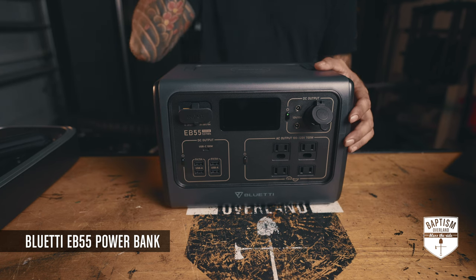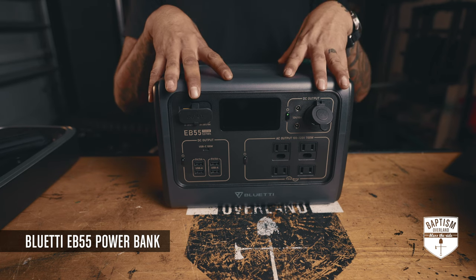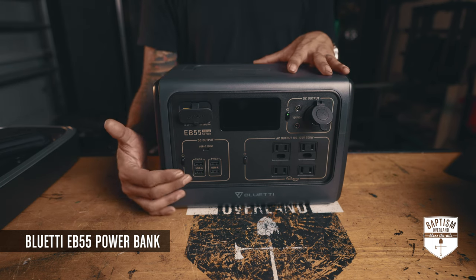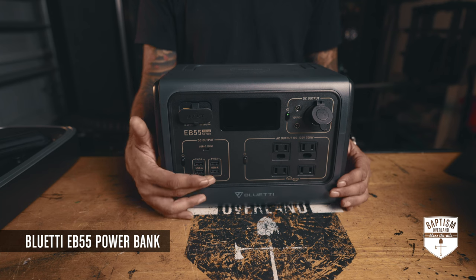A lot of our devices are now USB-C, and their next model after this should have more. The model above this — the EB70 — has a lot more USB-Cs. But I like that they have many USB-As because a lot of my devices still charge with USB-A.